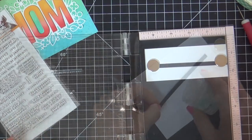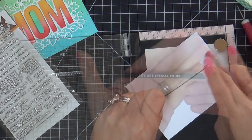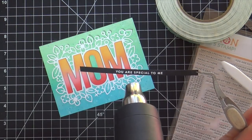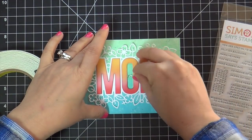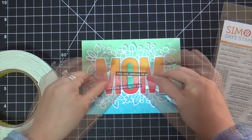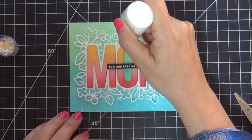Now I'm going to emboss a coordinating sentiment to go along with the mom. This is from the Tiny Words Encouragement Stamp Set. These are great because they're smaller and they complement a larger word die or stamp sentiment perfectly. I'm going to pop this sentiment strip up right in the middle. I put a little foam tape right in the middle of the O so my sentiment strip doesn't have any saggage.